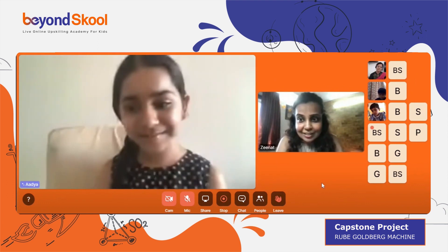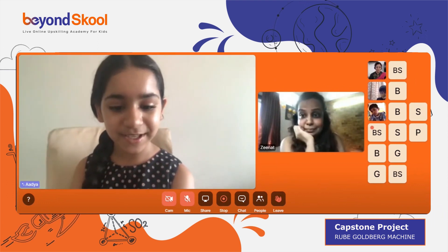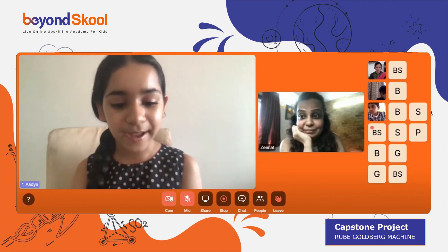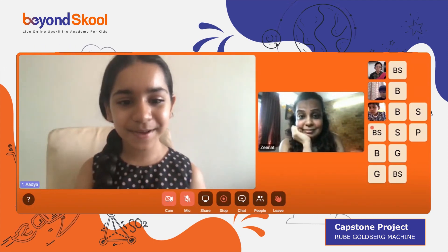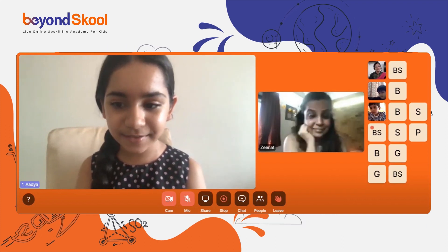This Rube Goldberg machine shows a domino effect. I'm explaining what I've done, so I need to share my screen and show the video.